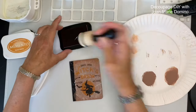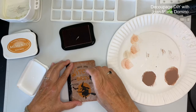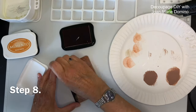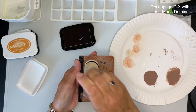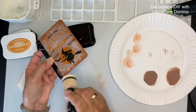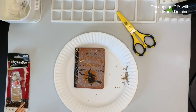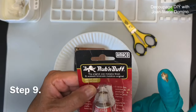Now I'm going to take my Memento stamp pad and my little sponge pouncer and go around the edge of the front of the book, blending right on top of the napkin to make it look a little more aged. I decided to do some stamp pad ink around the edge of the book where the pages are — but don't do that, because the pages ended up sticking together.